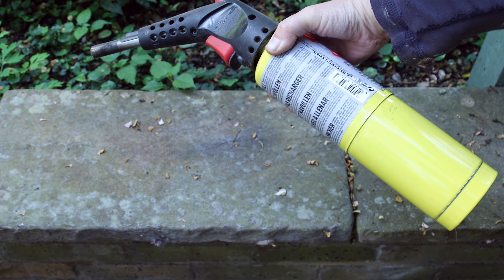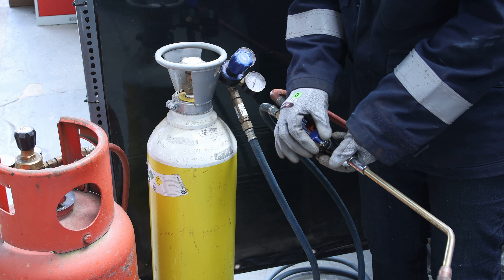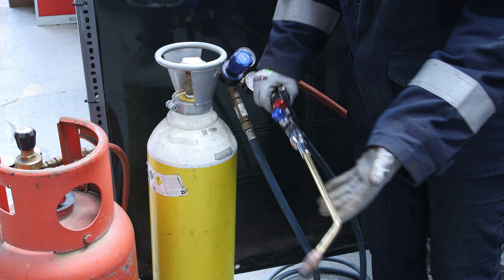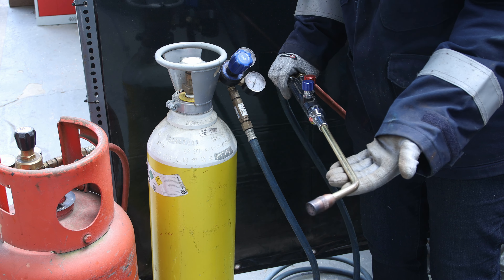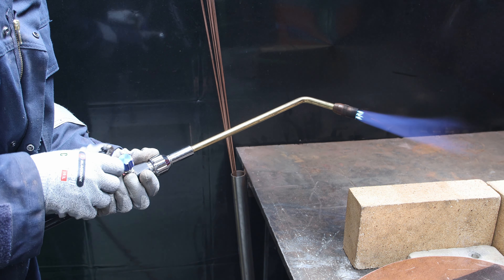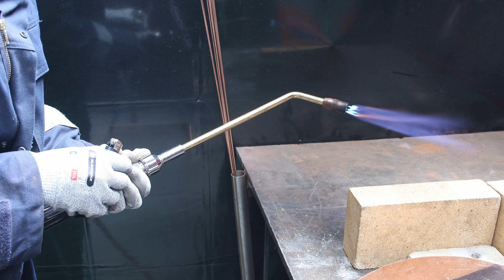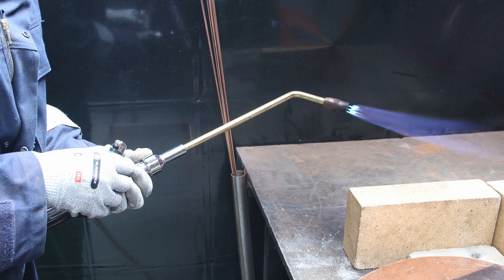I have a big propane cylinder and an oxygen cylinder, both connected to my torch. I use the adjustable valves to decide just the right amounts to create the best flame out of the nozzle. I start with propane first and then slowly bring the oxygen in — it's a game of back and forth to get a really nice blue flame. The combination of propane and oxygen makes it much hotter than propane alone.